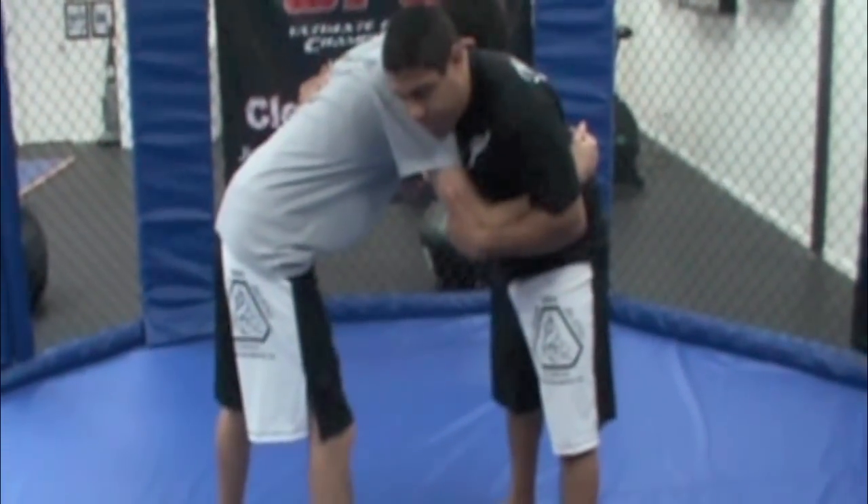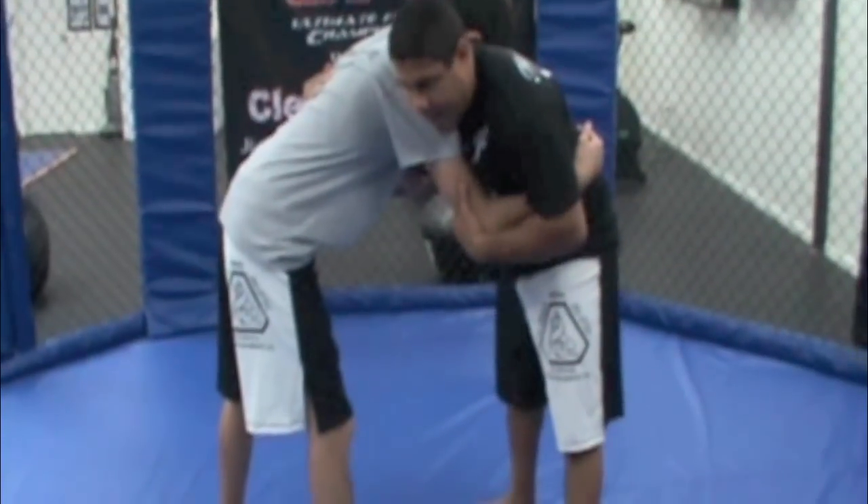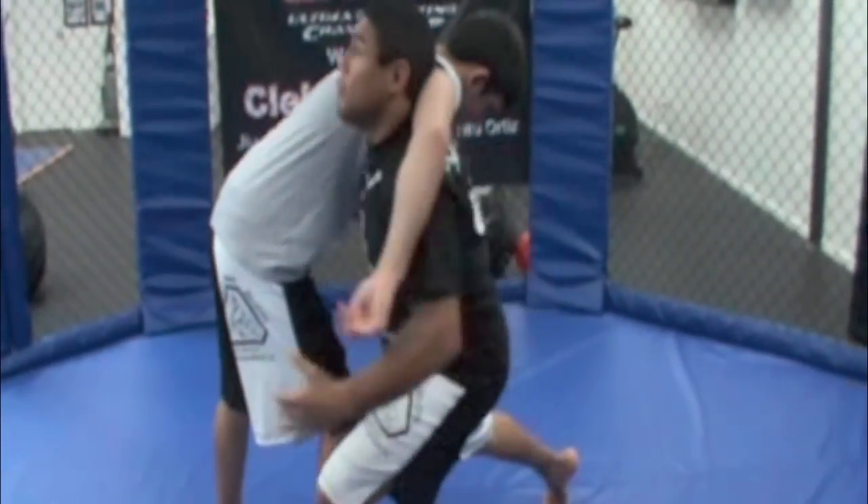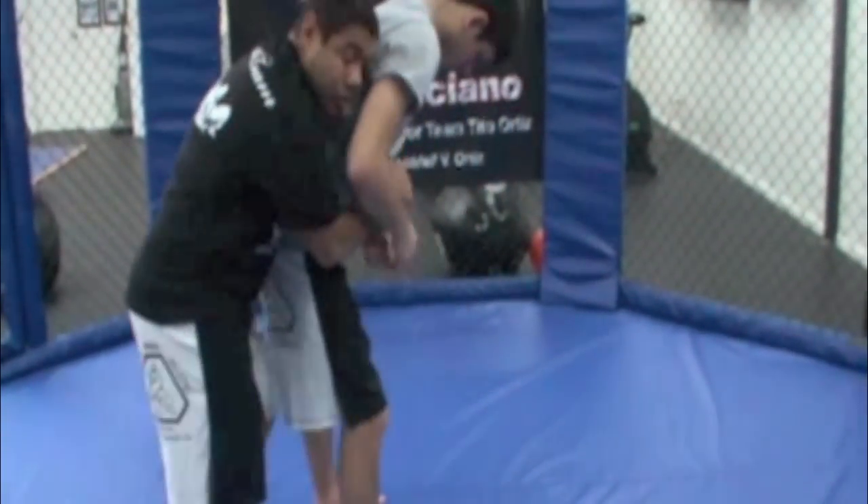So what I'm going to do now, I'm going to step my left foot and duck my hand under and go to his back. Make sure to go as low as you can — squat. Go to the back, speed. So I'm on his back.